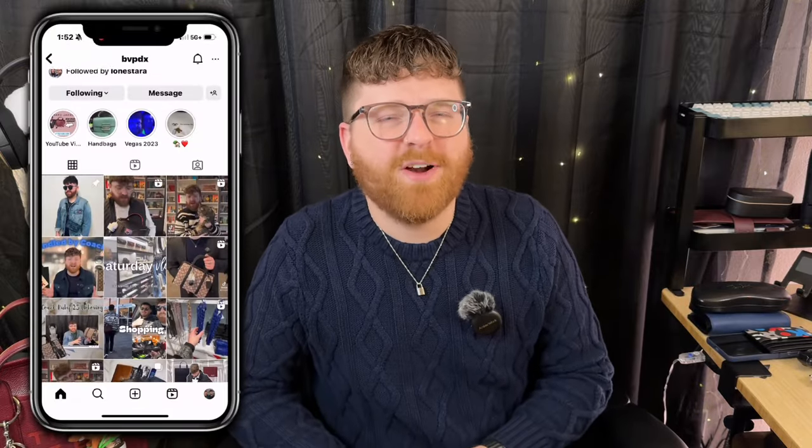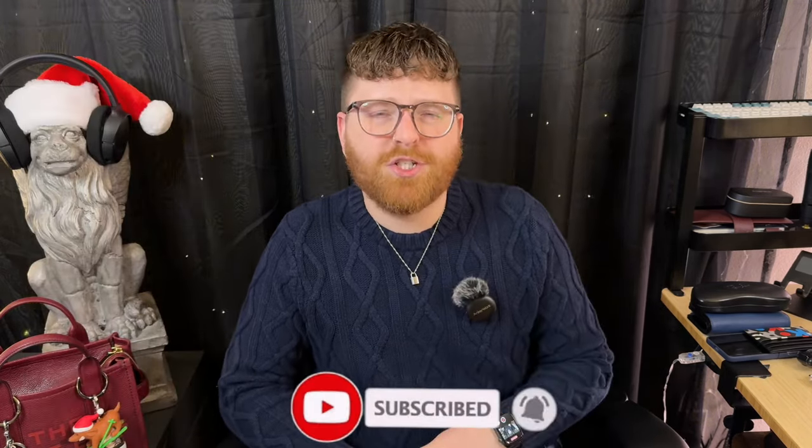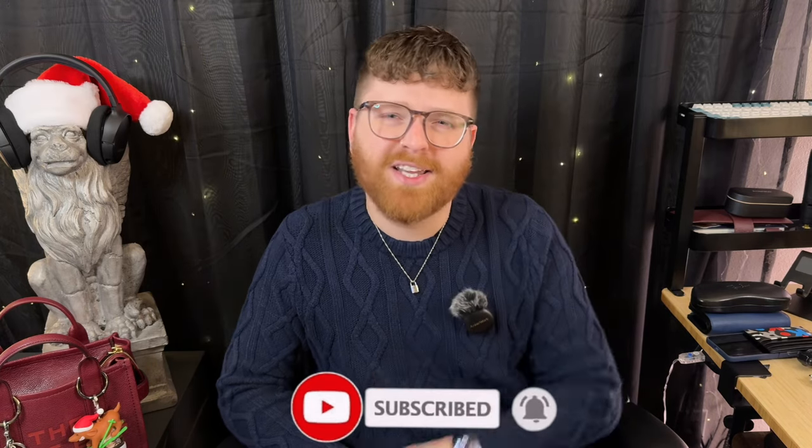Before we get into it, if this is the first time seeing my face, hello and welcome. My name is Brandon, and around here you can expect videos on a variety of fabulous topics, including fashion, lifestyle, vlogs, and unboxings. If that sounds interesting to you, please click subscribe and we'll get into today's video.